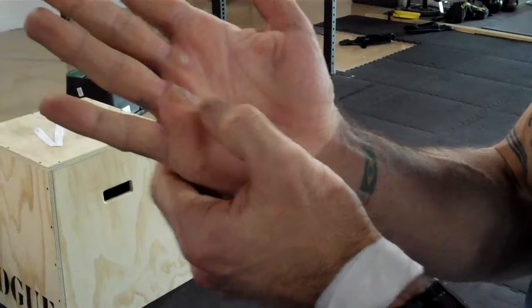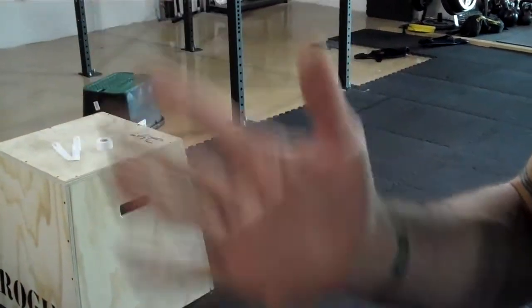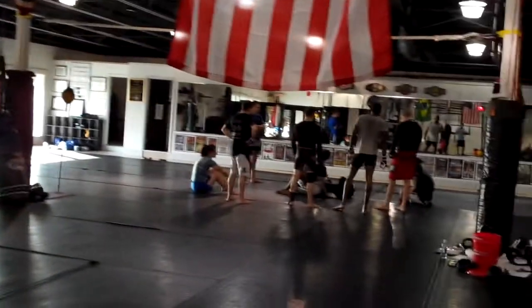When the calluses start to get too thick, use the pumice stone to get them back down to a reasonable size. I have a rip on one hand right now — that's why we decided to make this video. The other side doesn't, but as you can see the calluses are building up and I need to file that down. Hand care is important, especially if you have a local throwdown, the Open, Regionals, or an upcoming Jiu Jitsu tournament — you want to be ready to go.